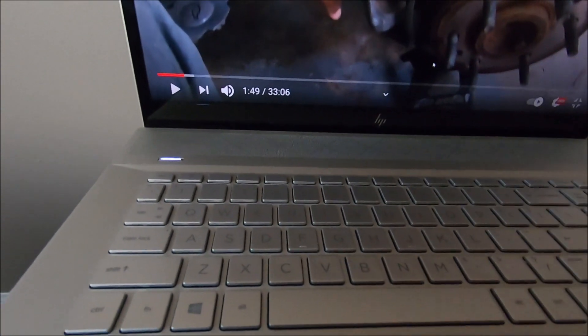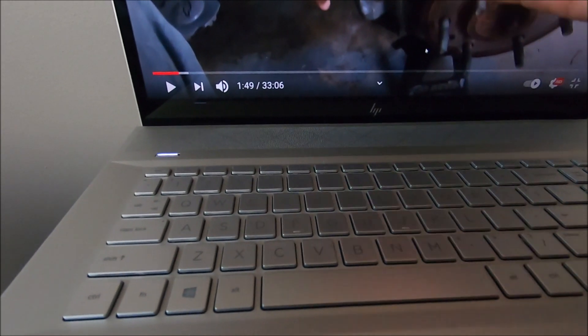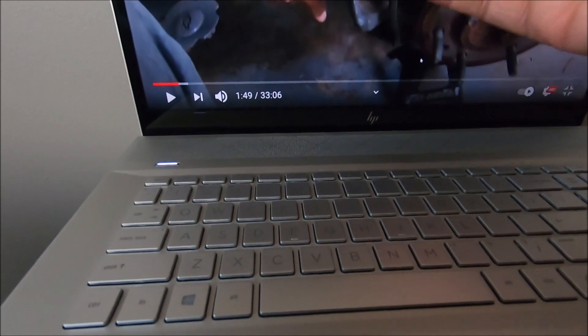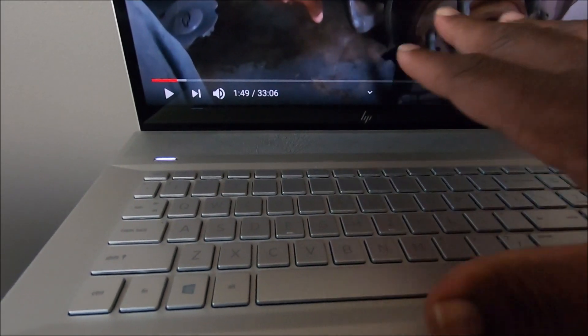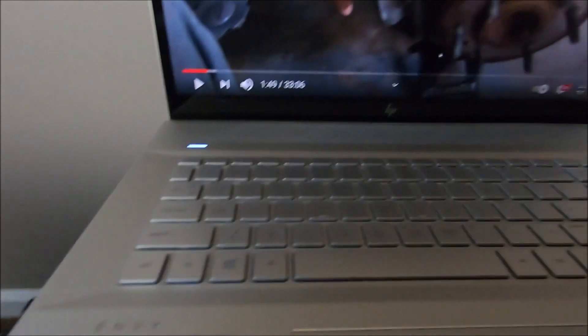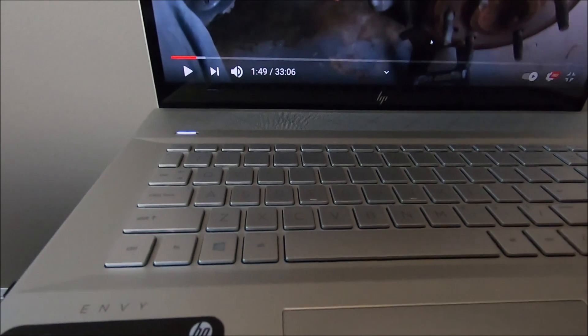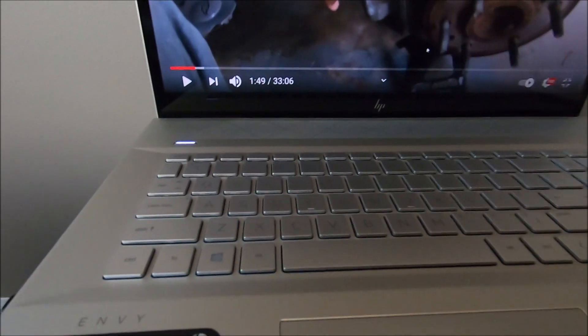In the daylight it's kind of hard to see, but at night when you're watching something bright, it reflects off the keyboard and you can see the keys clearly. Now I have another laptop that's all black and the keyboards are black too.